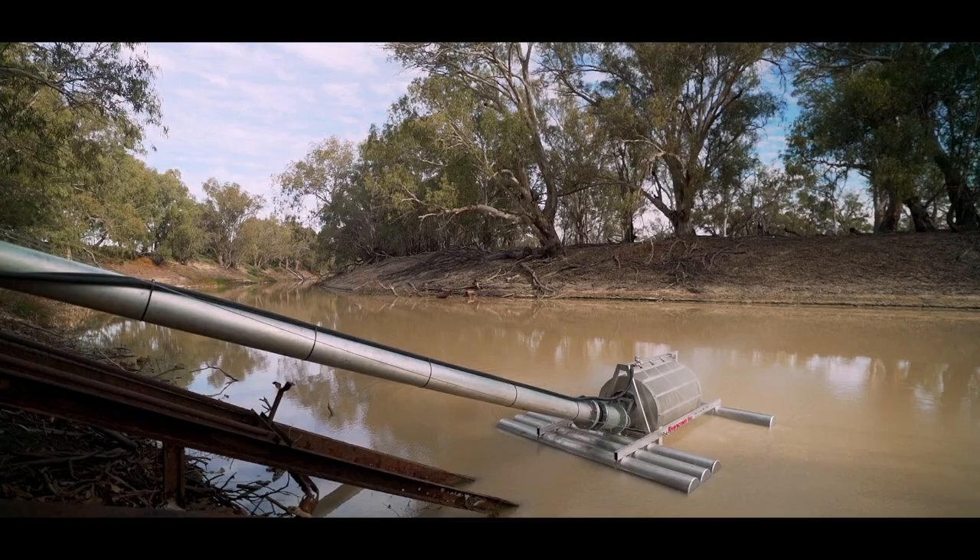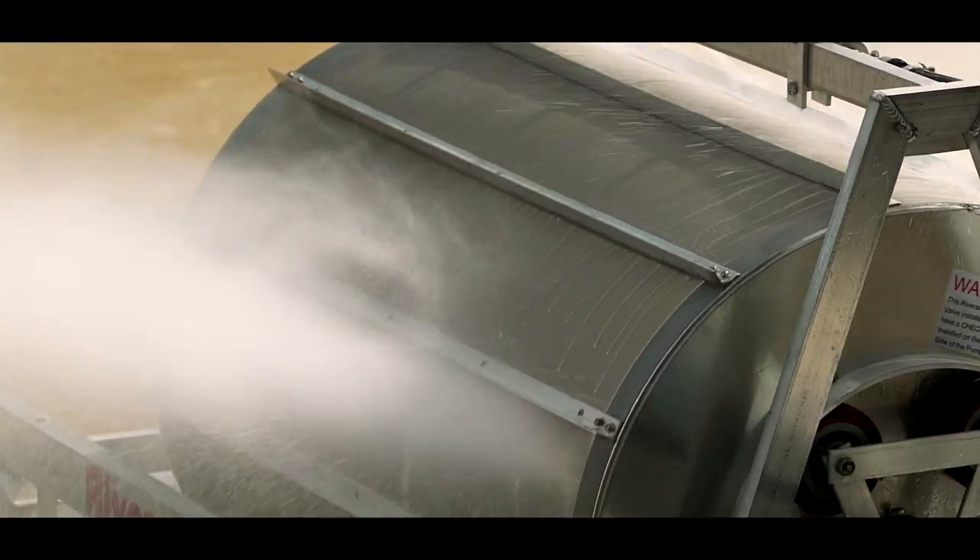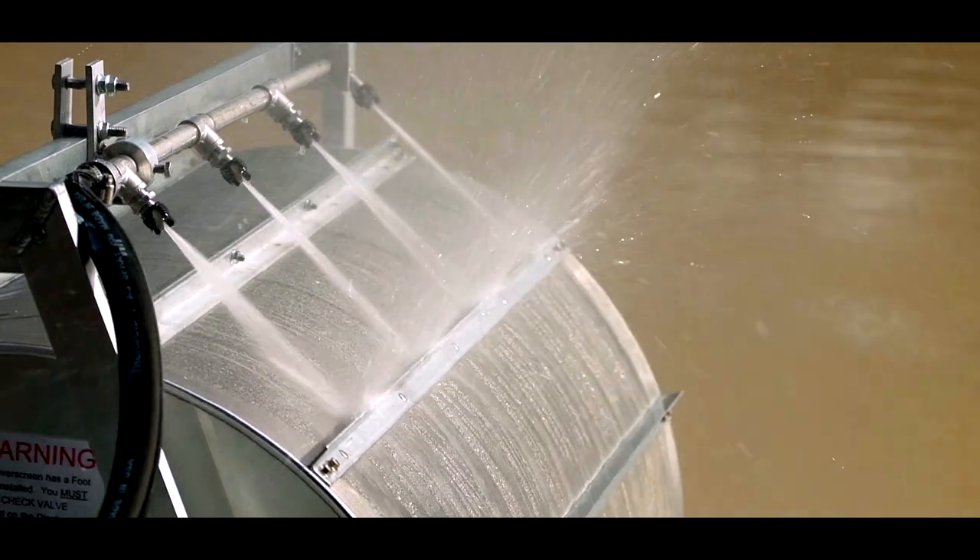The river screen is basically a primary filter — it's actually filtering the water before it gets to your pump, so you're not getting fish going into your main line and blocking your other filters up.